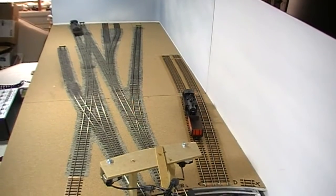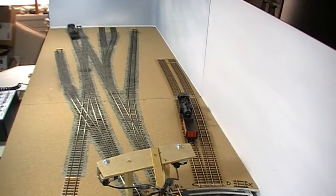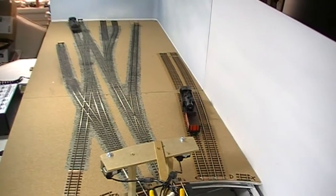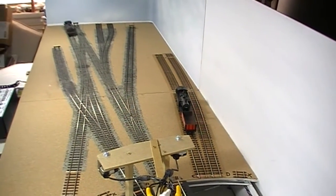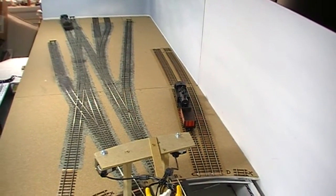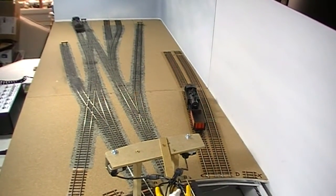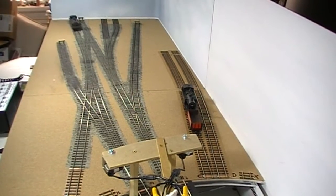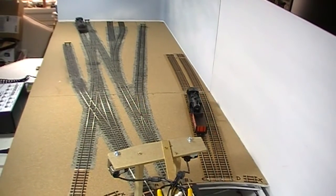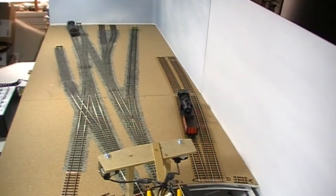Canal Siding is a small layout, some six feet by two feet, and was built out of a need to generate a shunting layout. My main layout, which goes all around my room, represents a fictitious part of the west coast main line and has no goods handling facilities at all, although I can run good long freight trains. So I decided, spurred on by seeing many layouts in the modelling press in small spaces that are just for shunting, to build something myself.